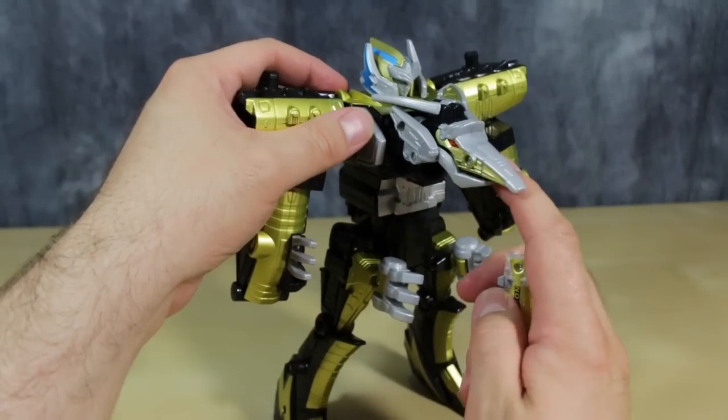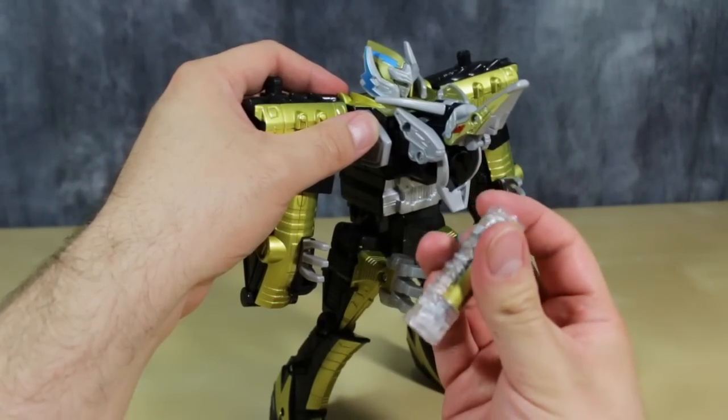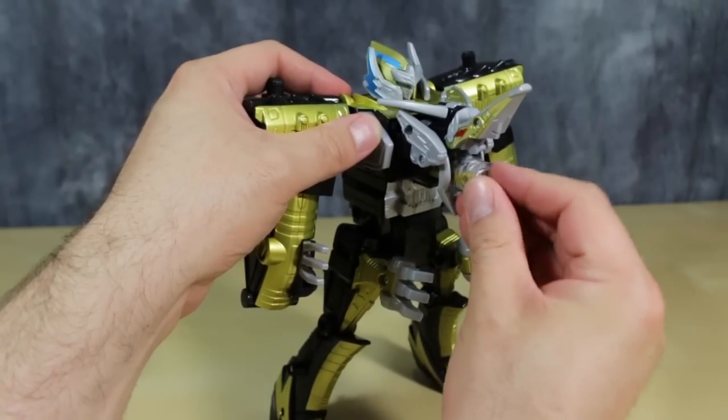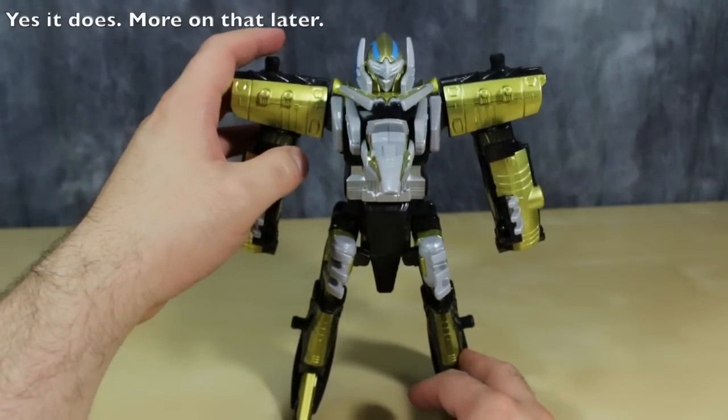You can plug the Beast battery into the figure pretty easily. The mouth opens up very, very wide — much wider than the Japanese counterpart — and you just plug it in. Though it doesn't do anything; it doesn't activate any gimmicks or anything.